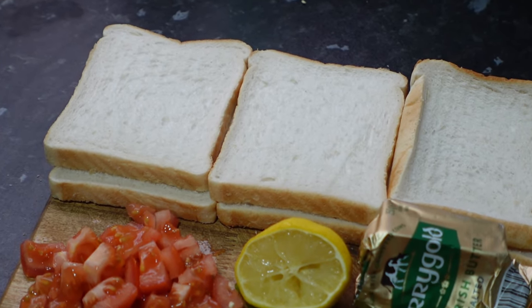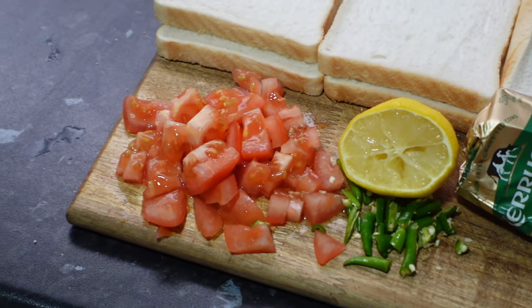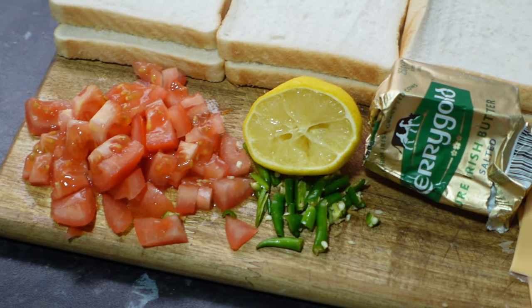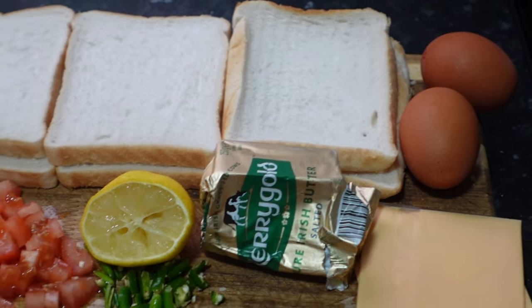Now to start off with the ingredients, you're gonna need some bread — any bread you want — some tomatoes, some green chillies, some lemon, some Kerrygold butter or any butter you like, some cheese, and you're gonna need about two eggs.